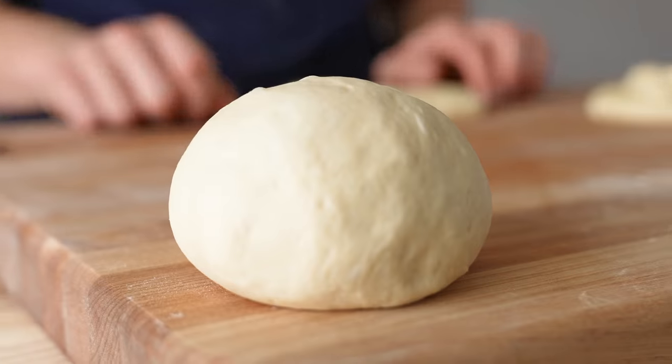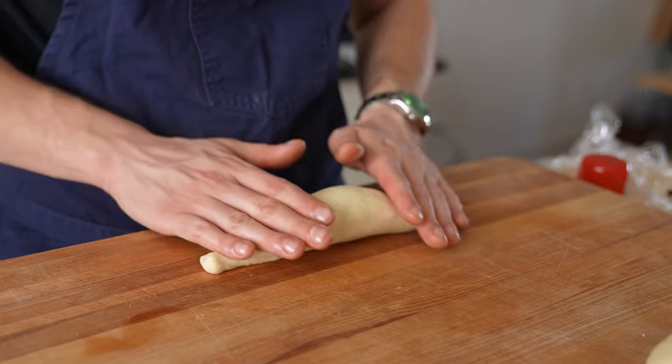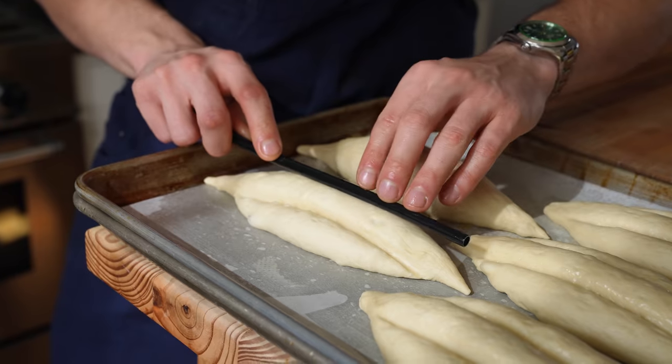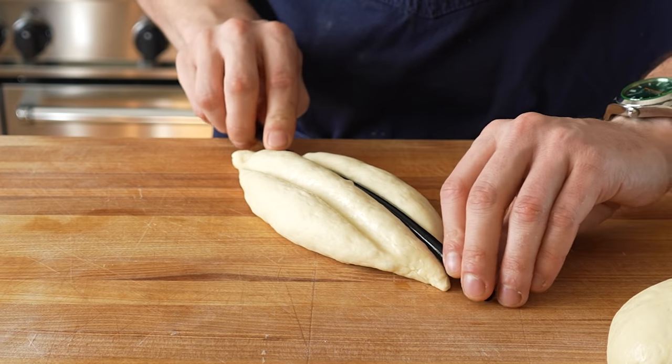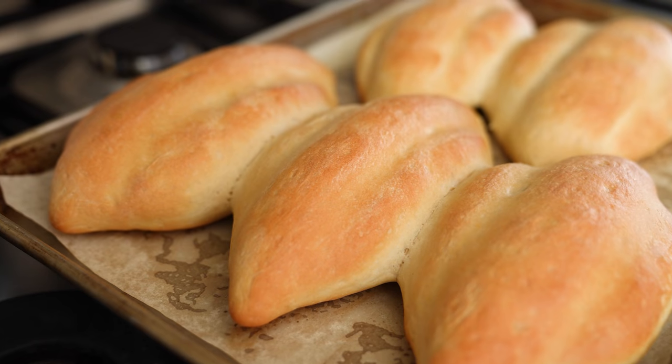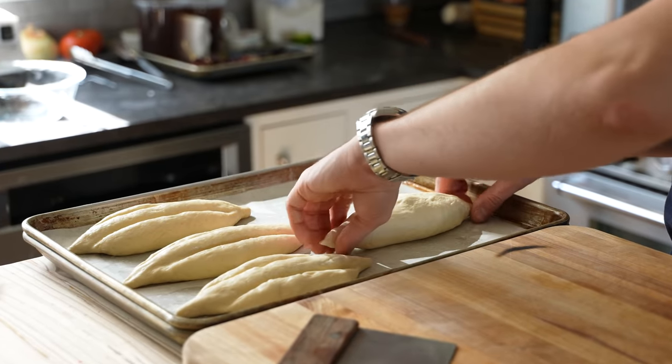Form those pieces into light balls and let them rest for 5 minutes. Then roll each ball into a rough cylinder about 7 inches in length, tapering the ends. Using a greased straw, press 2 indentations lengthwise, equally spaced apart into the dough. This flattens and widens the dough while also creating that classic telera shape.